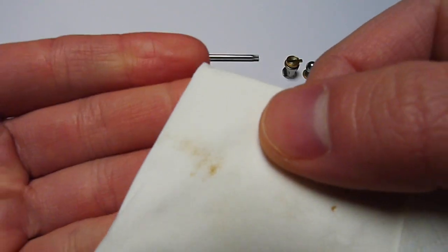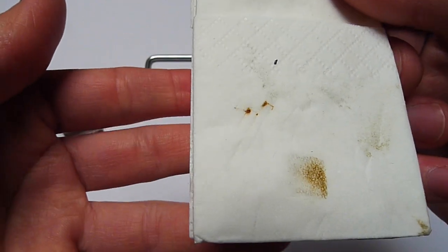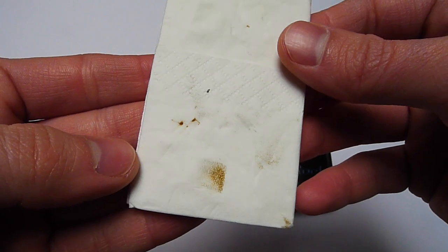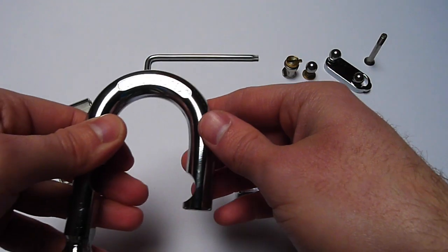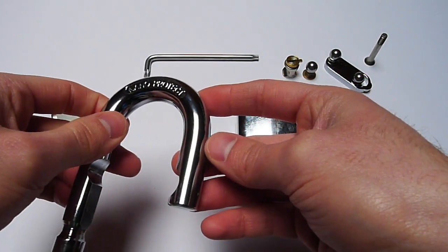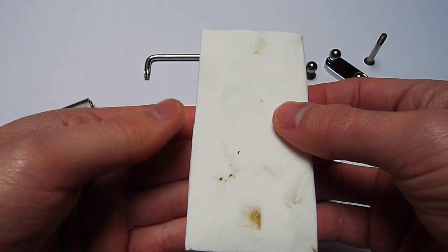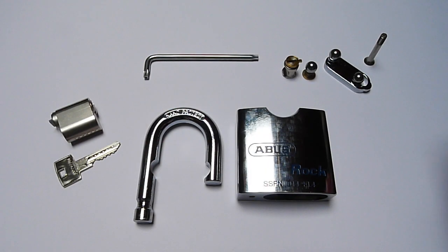So I was a little bit disappointed. I mean, this is a brand new Abus padlock — why is there rust on it? Because they say the shackle is covered with nano protect, which is a chrome finish. How can there possibly be rust? And I'm not talking about just a little rust — I'm talking about a lot of rust in there.